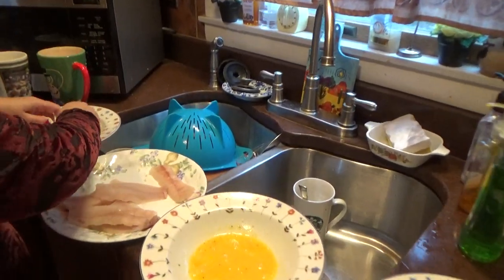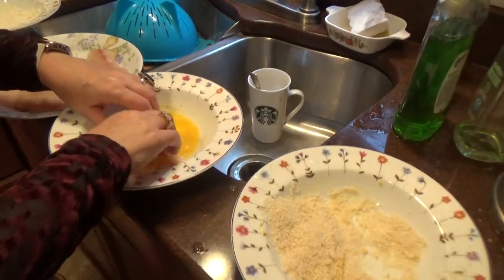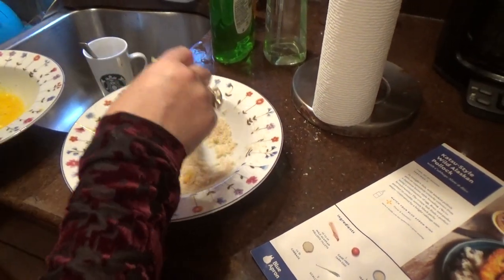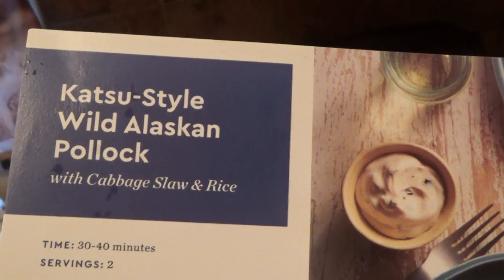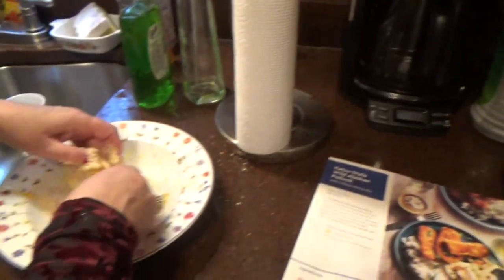A little bit of flour, then egg, then breadcrumbs — flour, breadcrumbs, egg, and then breadcrumbs — working fast here.